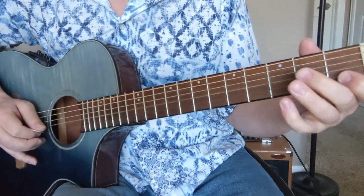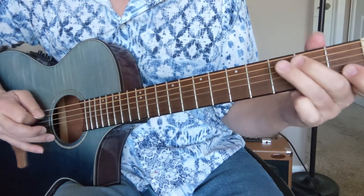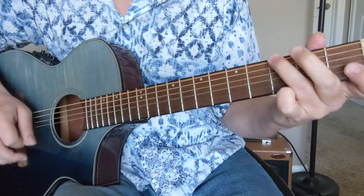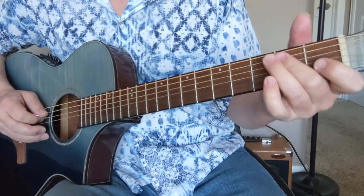Do it a little slower. Once again, down picking all the way on that stuff. So once again, on that B part.